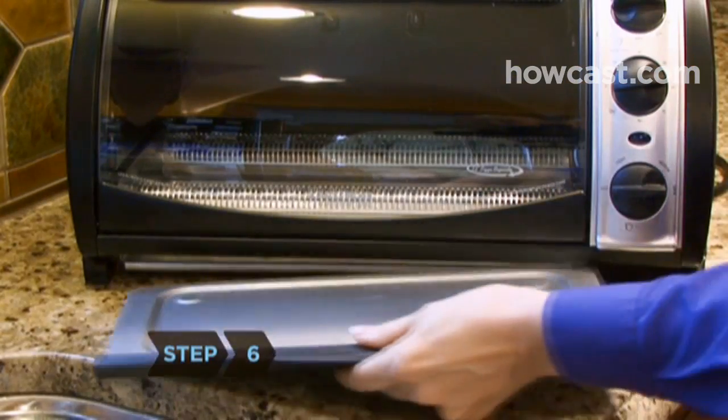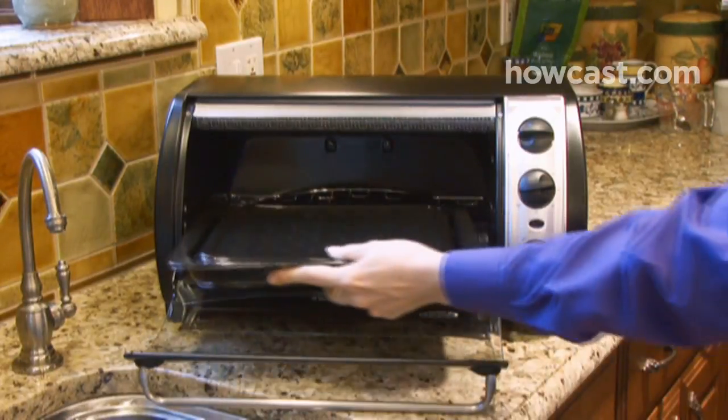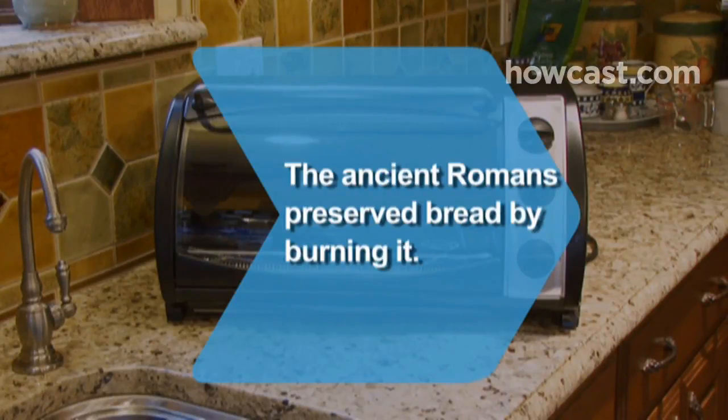Step 6. Replace the dry rack and trays, and your shiny, clean toaster oven is ready to go back to work. Did you know the idea of toasting bread dates as far back as ancient Rome, when people found they could preserve their bread by burning it?